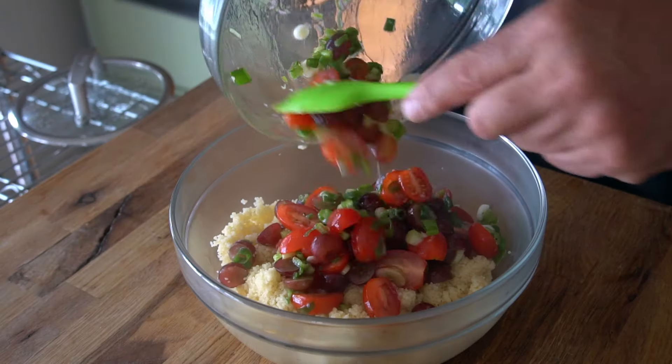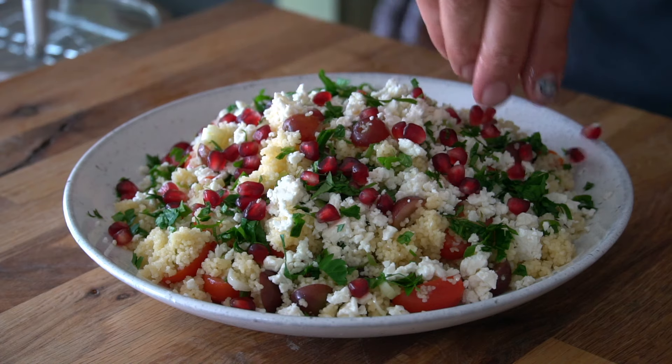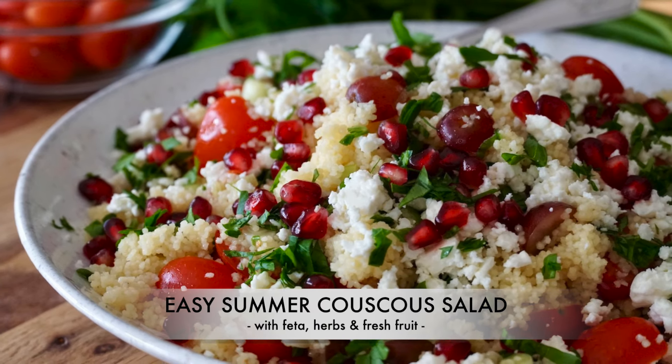Couscous tossed with a mix of veggies and fruit, dressed with feta and fresh herbs. Everyone loves this glorious summer side. Let's make our easy summer couscous salad.